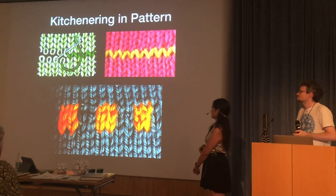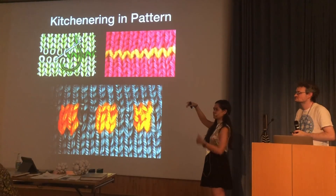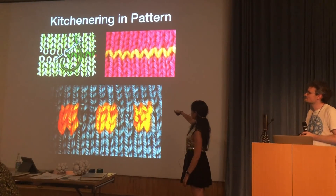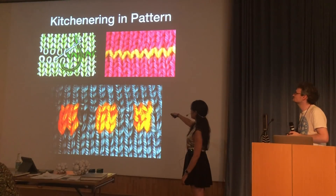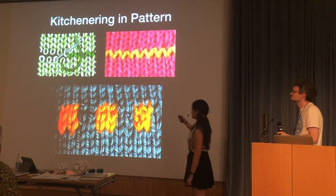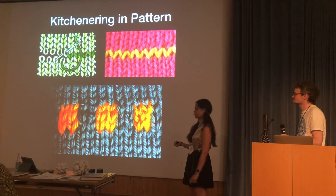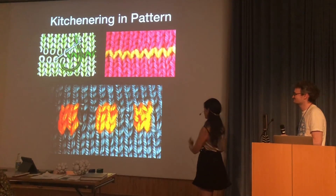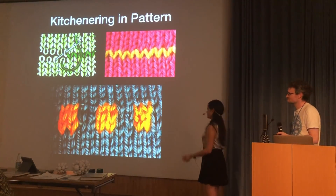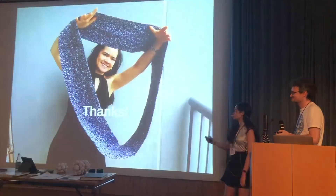People always ask: is there a seam? We wanted to make sure the join respects the cellular automata and stays in pattern. Fabian sent us a complete 1,022 rows of scarf, but I had to unpick the very last one and put it in by drafting using a Kitchener stitch — you use a loose thread to weave the top and bottom of the knits together. Working out how to Kitchener in pattern was quite difficult, and I think that will be my Bridges paper for next year. The seam is correct and it does go in pattern, so this is truly a Möbius strip scarf.